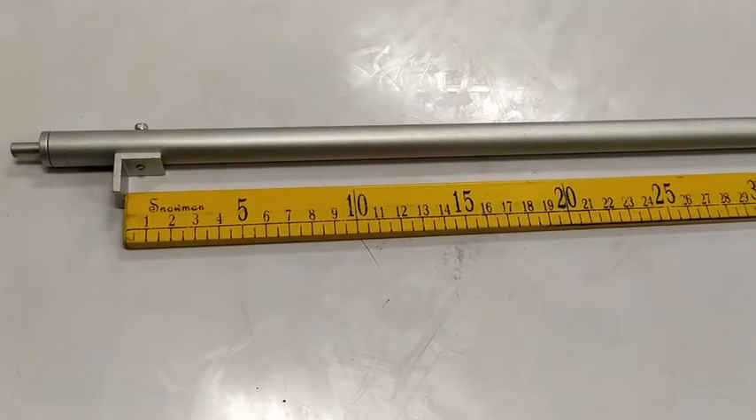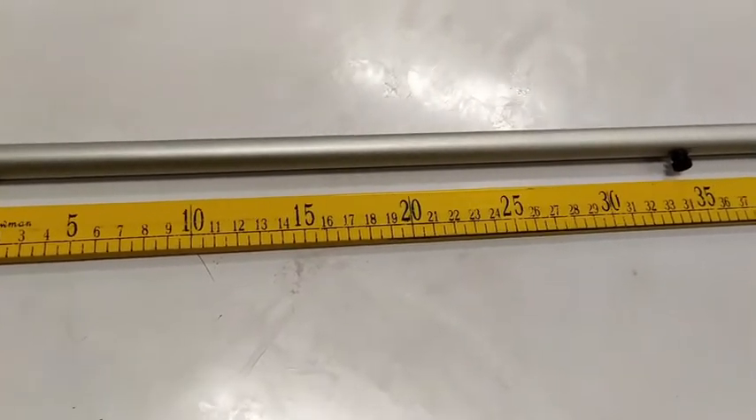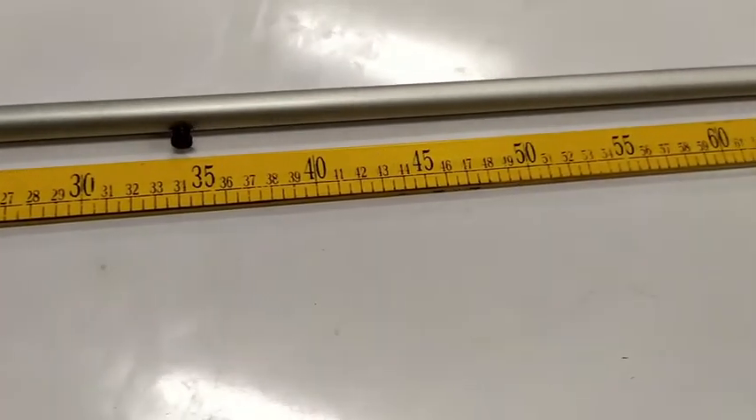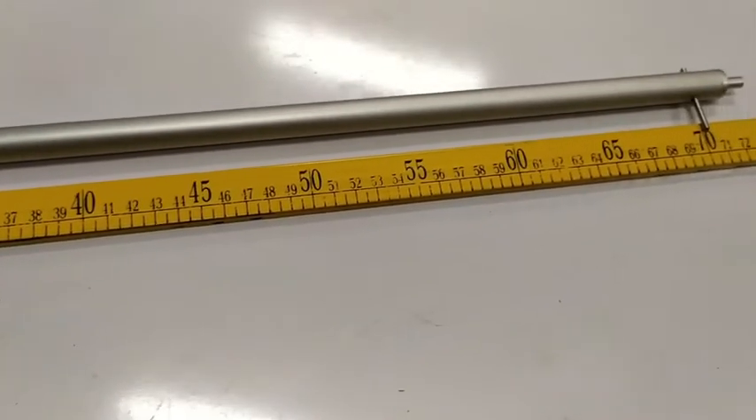Measure and record the initial length, or L sub O, of the metal tube in centimeters. Take note also of the material makeup of the tube.